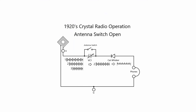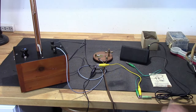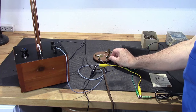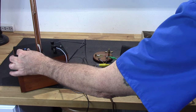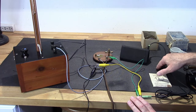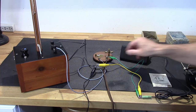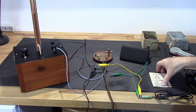Now I can receive the radio station that's outside the room. I can also do all this without the speaker because I can hear it in the headphones just fine. If you listen closely, you can hear some bleed-over between stations, so you would need some additional circuitry to really get the selectivity working well. Interesting little setup, but it does work.